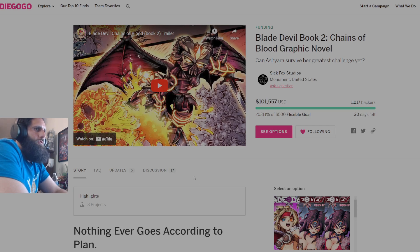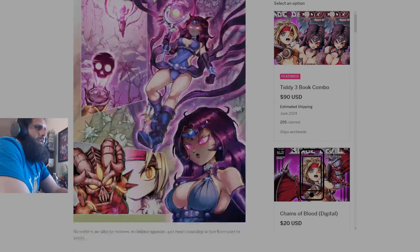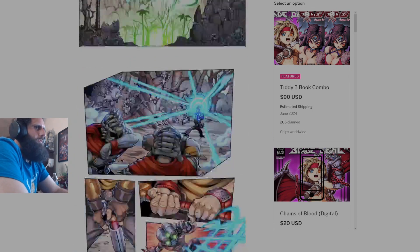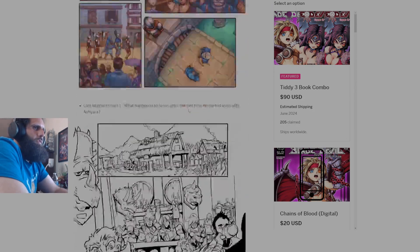Moving on over to Blade Devil Book 2, Chains of Blood — breaking 100k, fantastic. Congrats to both Raging Golden Eagle and Toxic Man Baby as of this recording. Sitting at 101k, 602 with over 1,000 backers and 30 days left to go. I'm hoping we'll see some more stretch goals. The stretch goal locked at 100k is foil covers for your comics. If you want to back this and you're interested in anime bobs and booty, dark fantasy, you'll pretty much like this. I enjoyed the first book and I'm looking forward to the second. I got all the covers so I can get all the cards. 69 pages of story, two supplemental stories.